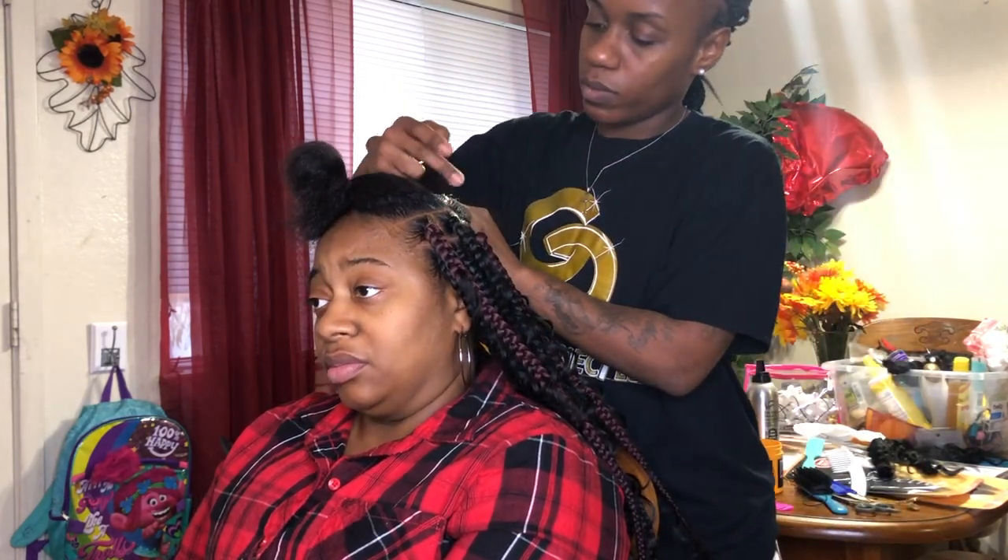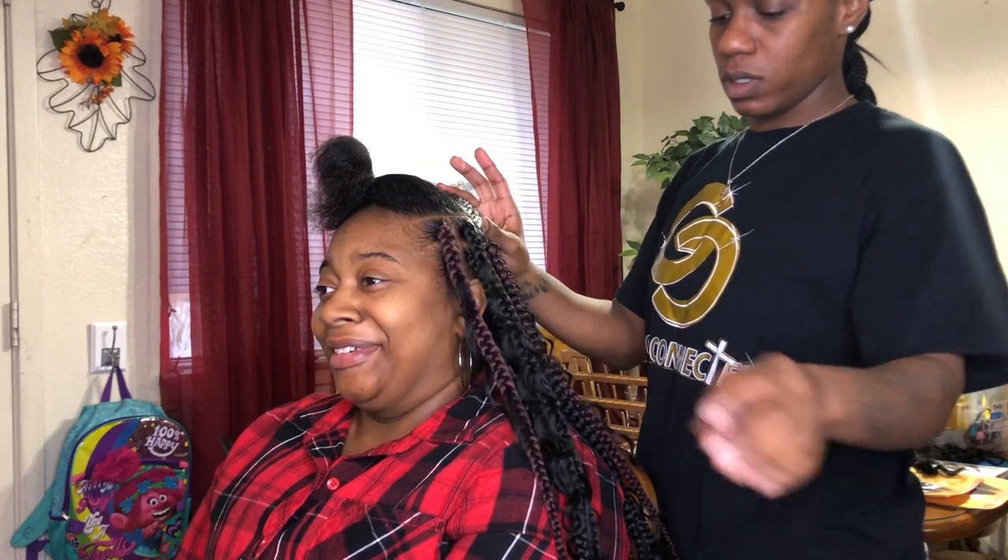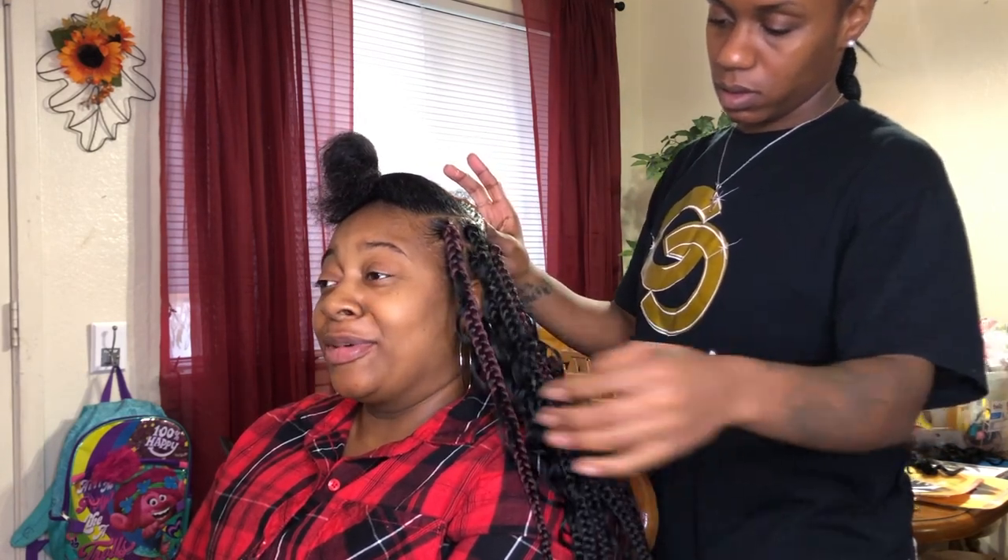Hi everybody, welcome back to my channel, Just Denise. It's me, Courtney Denise, and today we are doing some Goddess Box Braids.